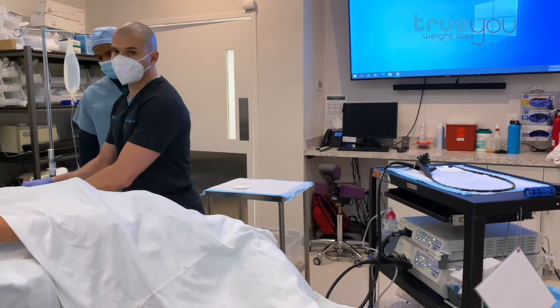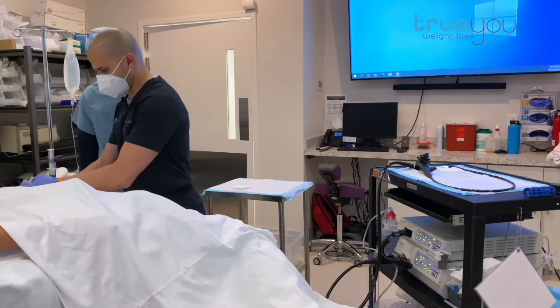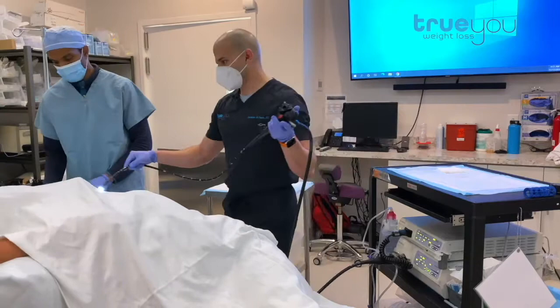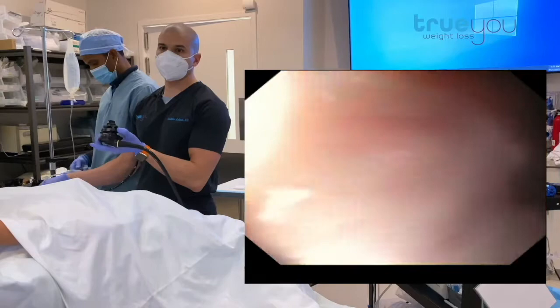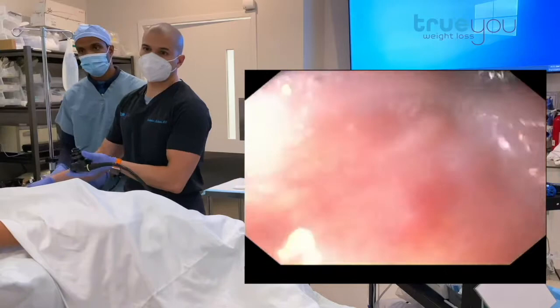We're going to follow it with the scope and then we'll fill it. So that's in the stomach. We now take our scope again and go right down next to it. Now we'll fill it in just a moment — there's our balloon. We're going to put it down a little further; it was just peeking up into the esophagus. We want to make sure it's all the way in the stomach, and now it is.